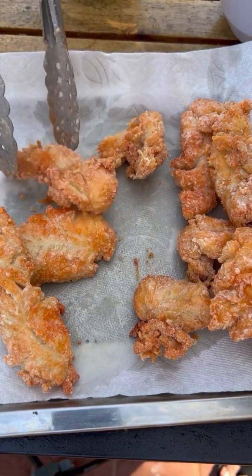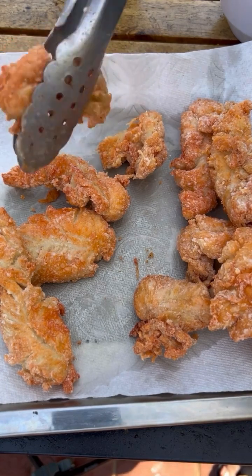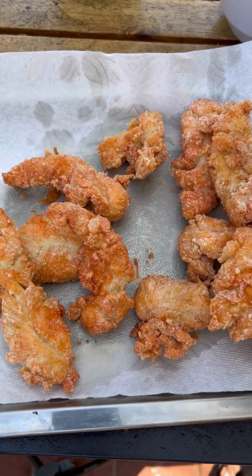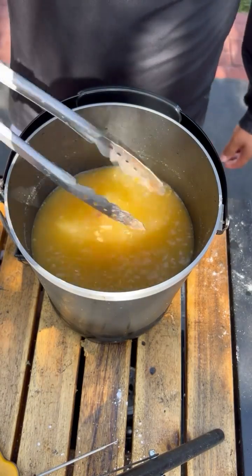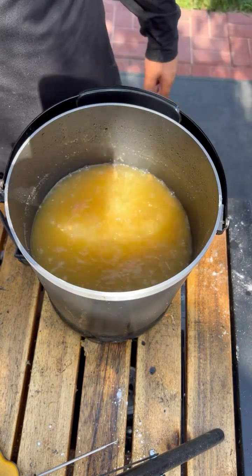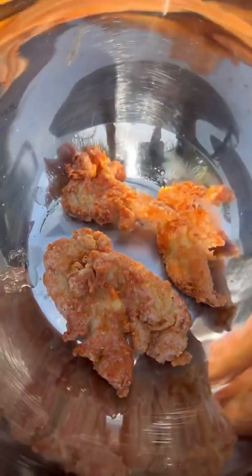After frying all batches, we're going to refry them the same way. The ones to the right are already fried; the ones on the left are the ones I'm pulling off now. For the second fry, we're going to fry for a minute and a half at the same temperature, 350 degrees. Now I'm pulling them off just like so.